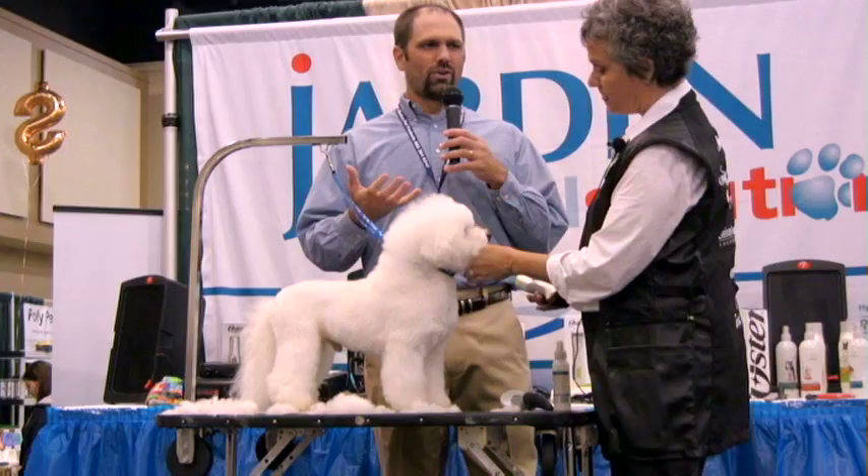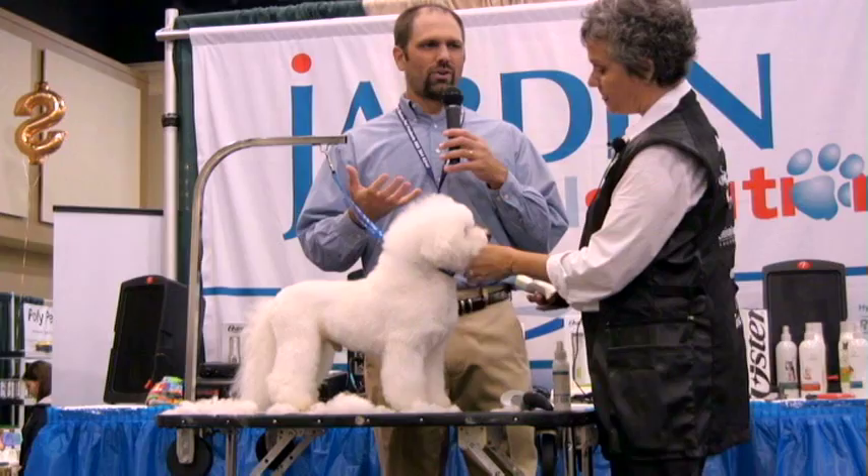For those at home who couldn't make it to the trade show, this is the kind of interaction and seminars you can see here. Thank you to Judy Hudson, a good friend from Tennessee — I'm going to go talk to Chris now.